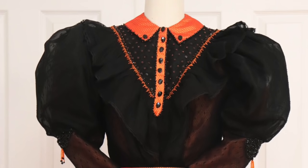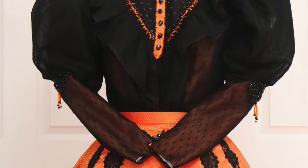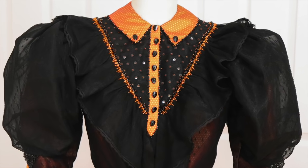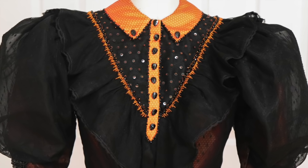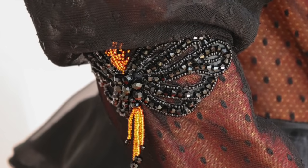Hello everyone, and welcome to the second video about making this year's pumpkin project. A few days ago, I showed the process of constructing a giant taffeta skirt for this costume. And to complete the ensemble, I must also make a coordinating blouse, which is what this video will be about. And it will probably be a long one. Though this is just a blouse, it is a pretty complicated one, and a lot of time was invested in constructing it and embellishing it. So let's just get started.